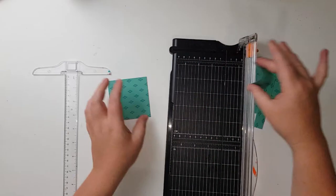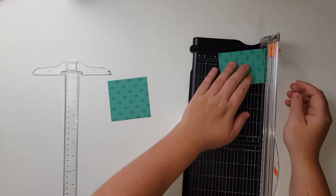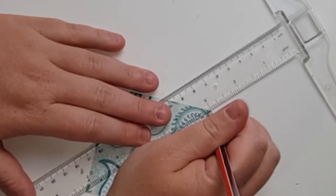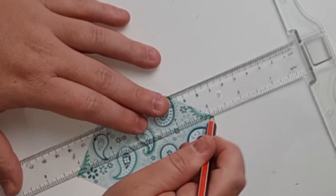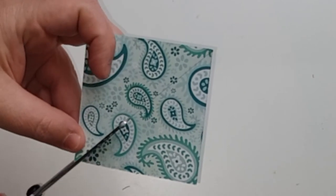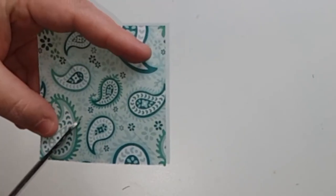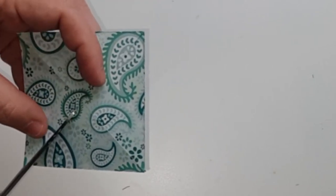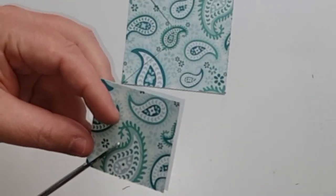I start by just using the pattern paper in the kit and cutting some four-by-four, three-by-three, two-by-two, and one-by-one inch squares. I did start off by drawing the lines and then after a bit I just cut them. You cut three quarters of the way in — you do not want to cut it so that it becomes triangles, but three quarters in.